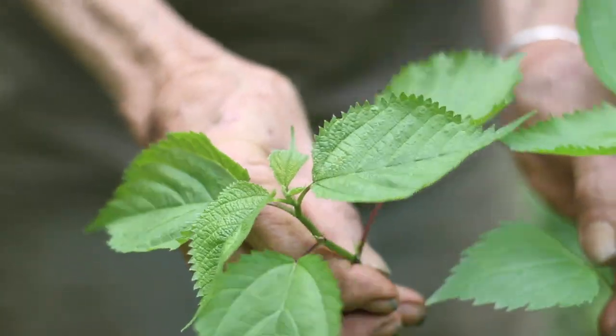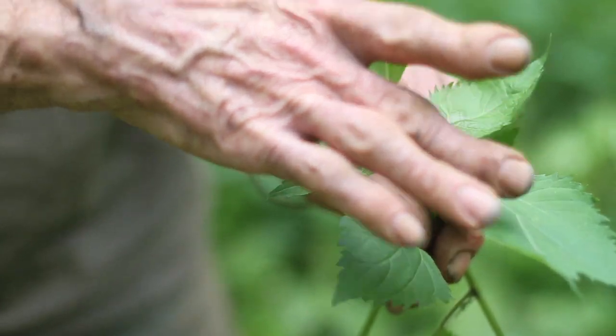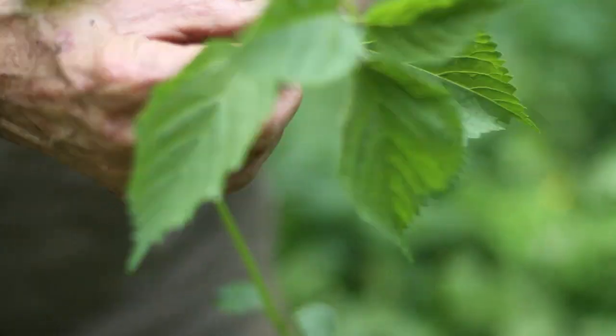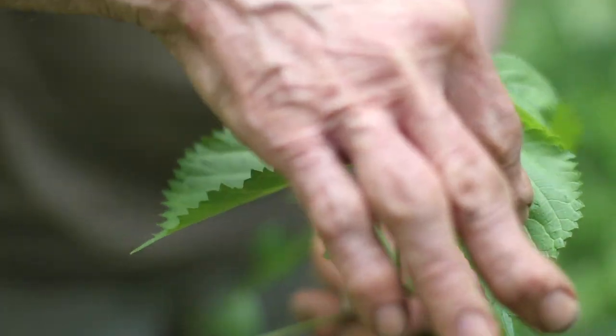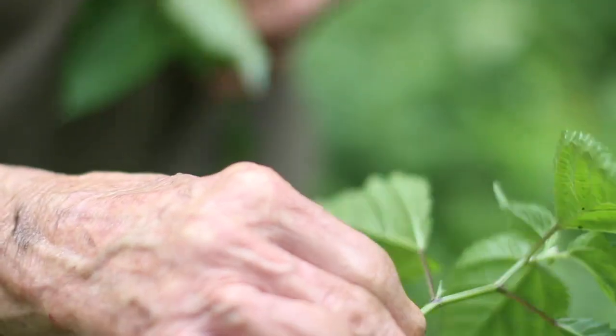There's a fairly easy way to distinguish these two plants. The most obvious one is that white snakeroot has opposite leaves while woods nettle has alternate leaves. Because white snakeroot is opposite, the leaves are in equal pairs. Because woods nettle is alternate, they're not in pairs — they go small, a little bigger, a little bigger going down the line. Opposite versus alternate.